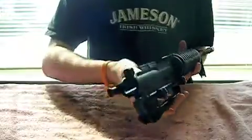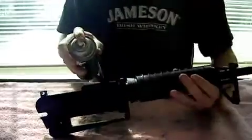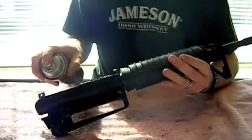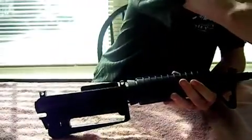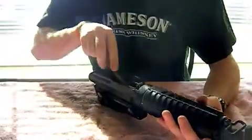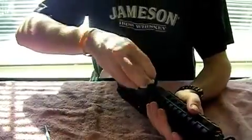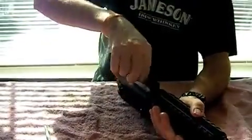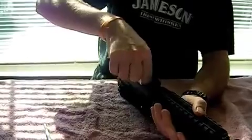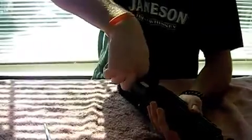Now I'm going to focus on the inside of the upper receiver. I'm going to take my solvent and spray a little bit right inside. Then I'll go for the brush and scrub it out. After you're done scrubbing, I just take a plain old paper towel and soak up any residue of the solvent that may be left in it, so that I can apply a light coat of oil.